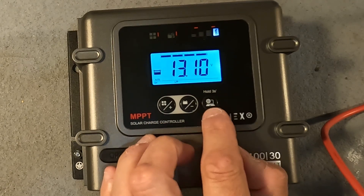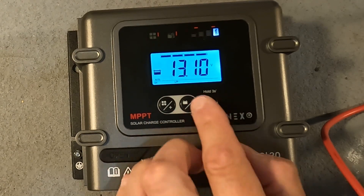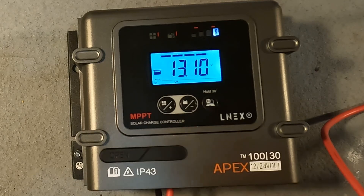Then hit the little cog — the right side button — and it saves it. Now all my settings are correct.